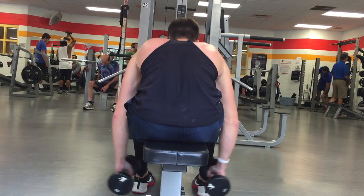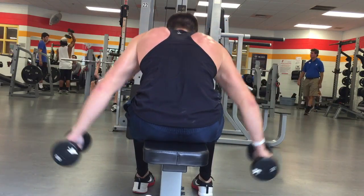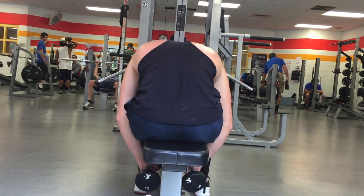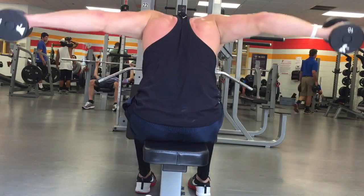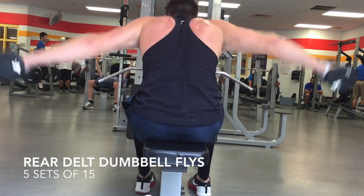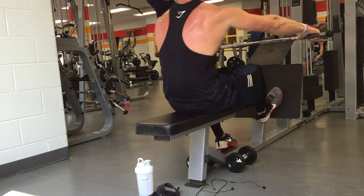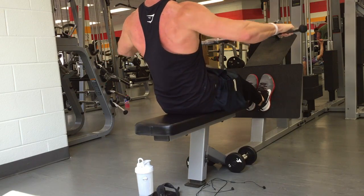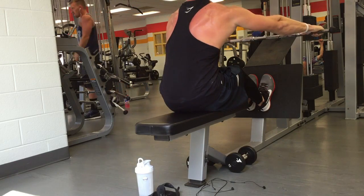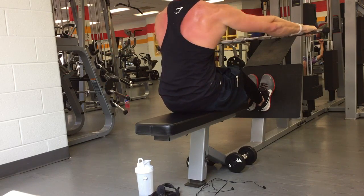I actually supersetted the seated row with rear delt flies. The seated row was five sets of 15, 12, 10, 10, and 10. The rear delt dumbbell flies were five sets of 15. I'm showing you from a different angle here — five sets at 15 reps each.